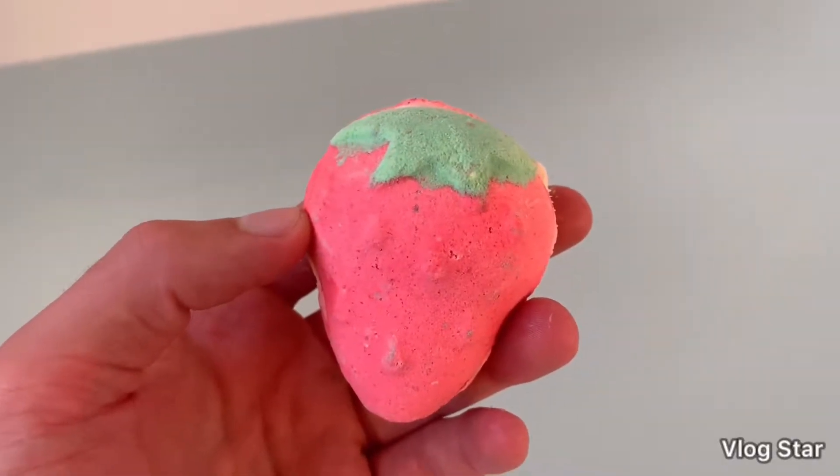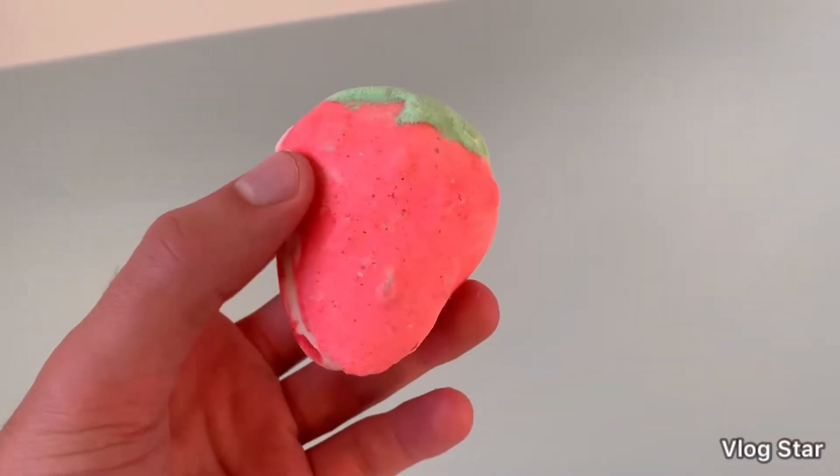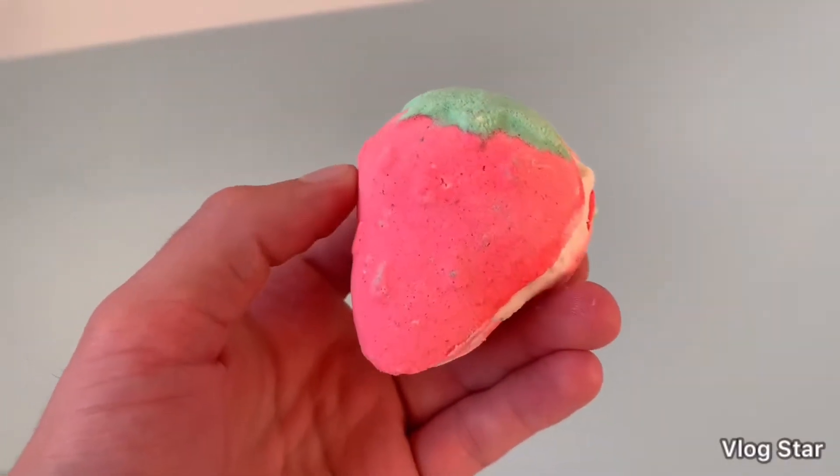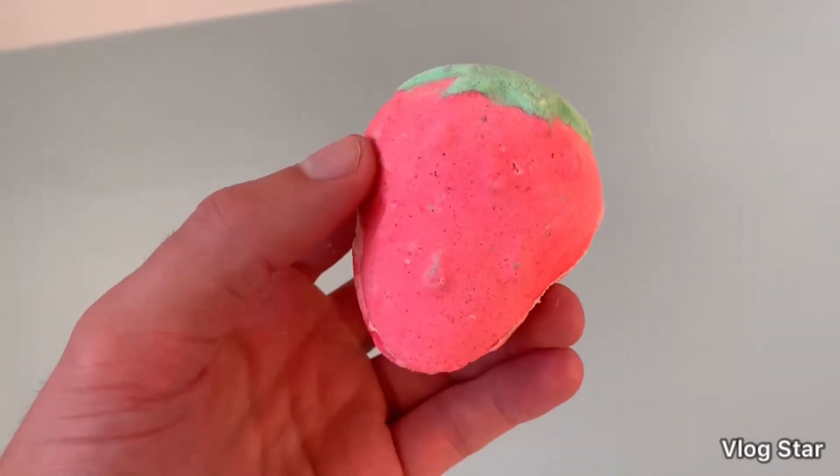Hi guys, so today we're going to be reviewing the Strawberries and Cream Bath Bomb from Lush. This retails on the website for £3.95 — that's the UK website.